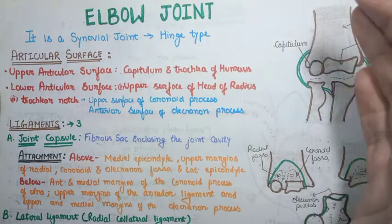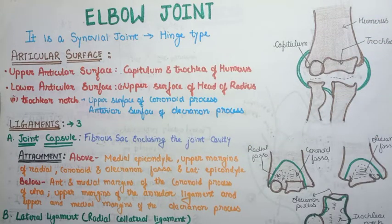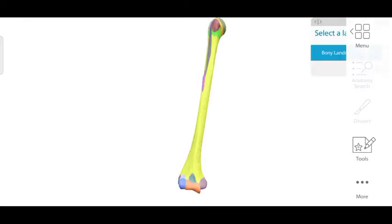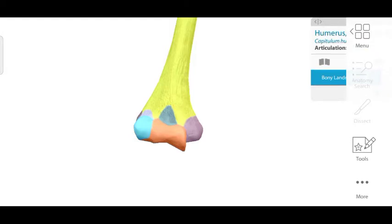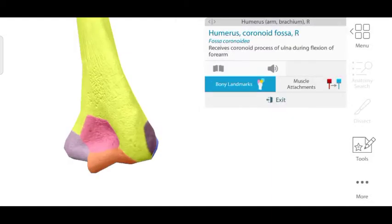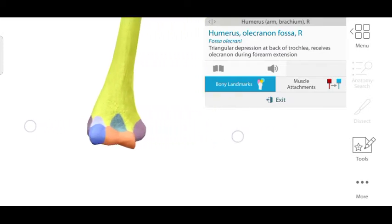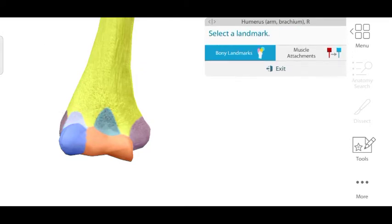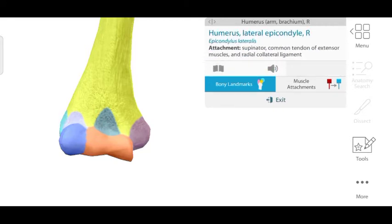Before discussing the articular surfaces, let's review some key bony features. Focusing on the lower part of the humerus, which forms the upper articular surface of the elbow joint: we have a cap-like structure called the capitulum, and next to it the humeral trochlea. These are on the anterior side. We also have three fossae — the radial fossa and coronoid fossa anteriorly, and the olecranon fossa posteriorly. There is also a lateral epicondyle and a medial epicondyle on the lower humerus.